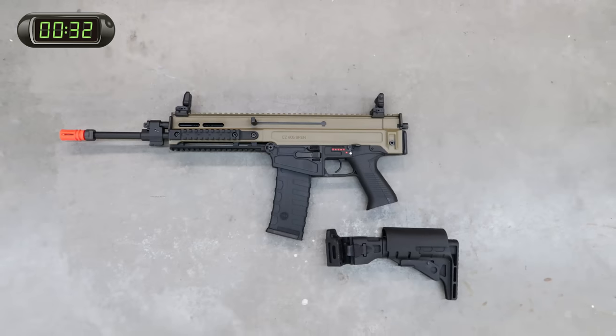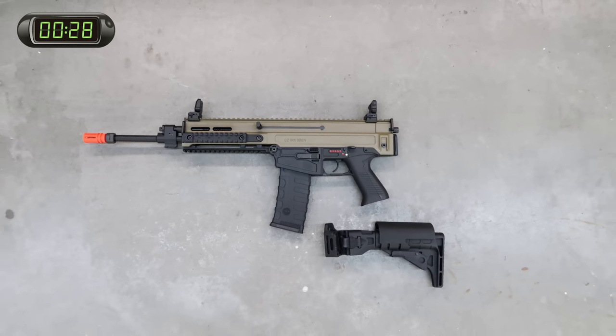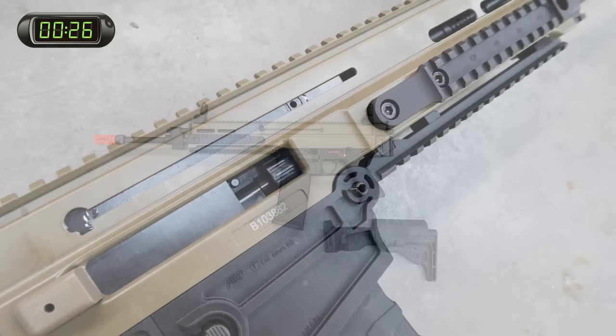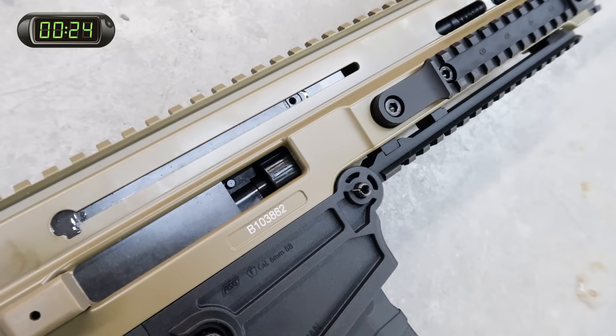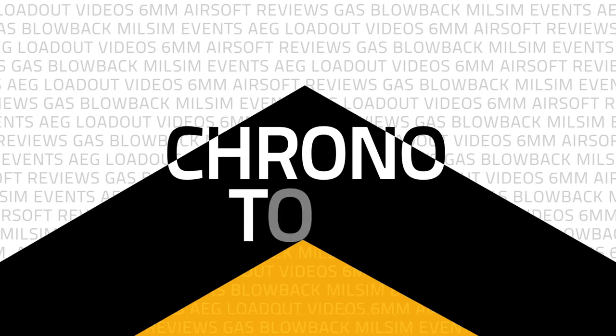While you have that stock off, this is also where you'll find the battery compartment for small stick-type batteries, whether lipo or nickel metal hydride. Rounding off the specs is the Bren-style hop-up and 6.03mm inner barrel for good accuracy out of the box.